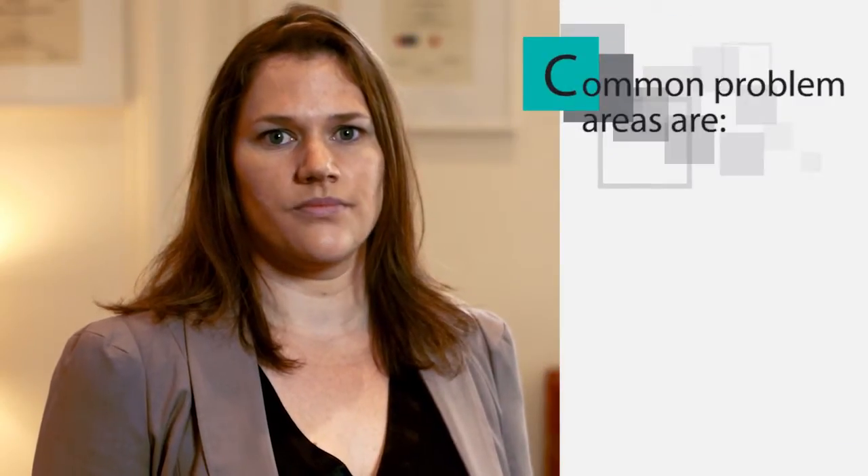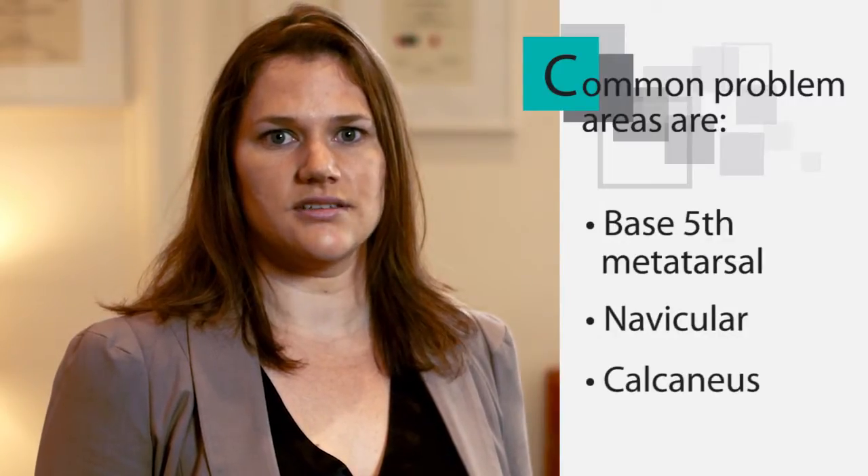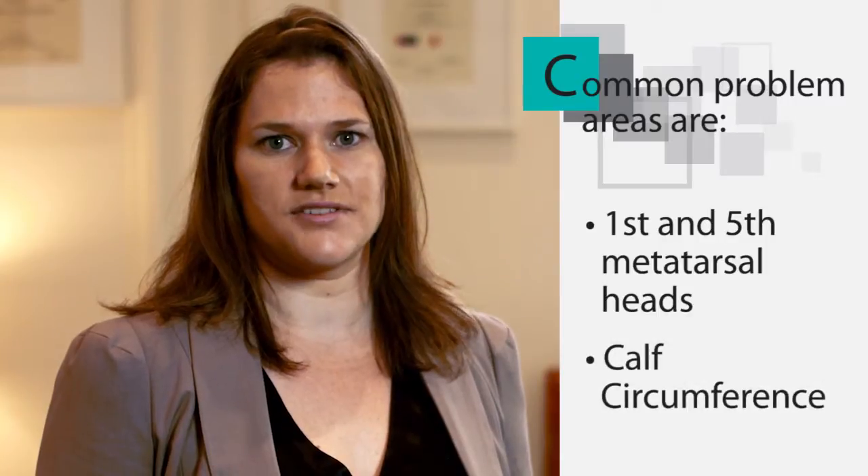Common problem areas are the base of the fifth metatarsal, navicular, calcaneus, first and fifth metatarsal heads, and the calf circumference.